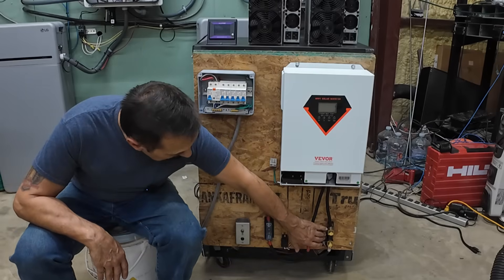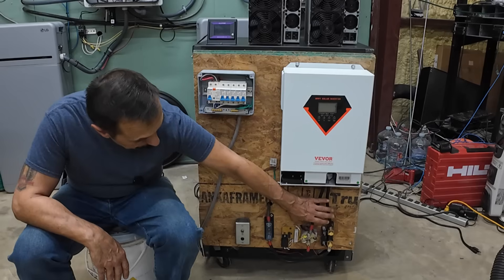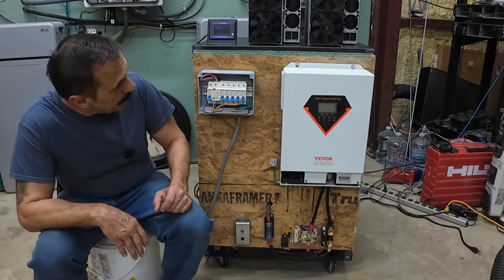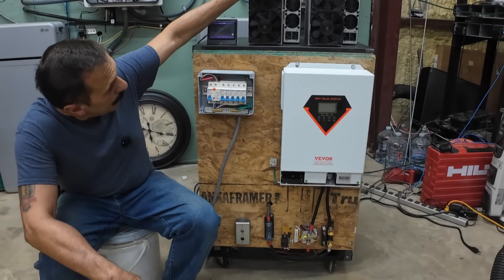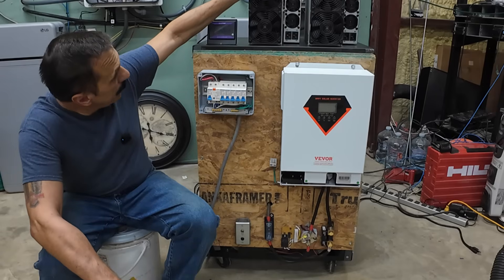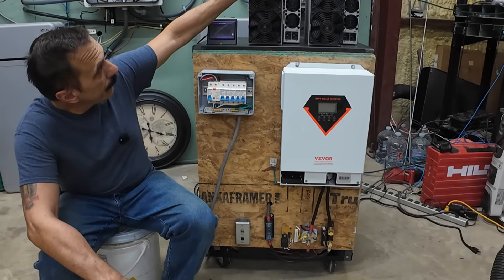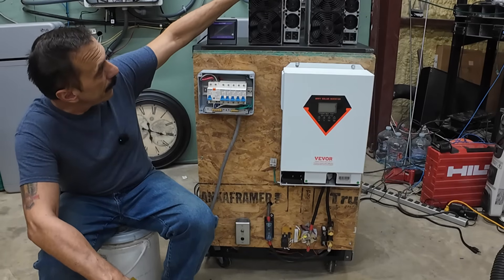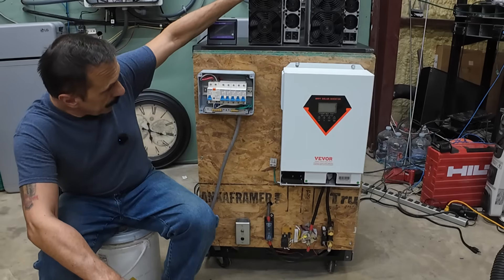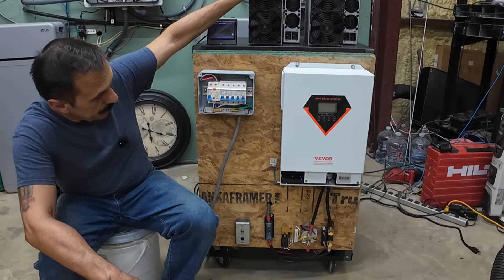We've got the Victron 500 amp SmartShunt that's gonna do the data logging for us on the initial runs. For this test we're gonna run one ASIC miner, which should give us about 3200 to 3300 watts. It's got the stock Bitmain firmware, so I can't throttle it up or down — it's gonna be what it's gonna be. This initial test we're gonna see how the battery behaves and how the inverter behaves, and we'll take it from there.